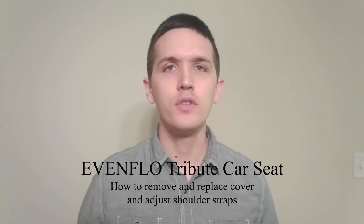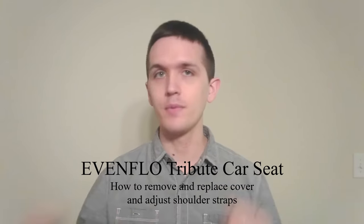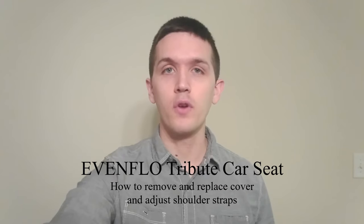I'm going to be showing you today how to take the cover off and put it back on, as well as adjusting the straps on the Evenflow Tribute car seat.